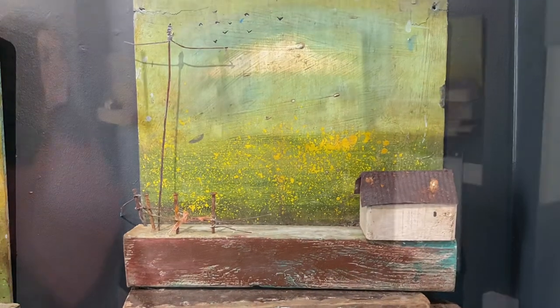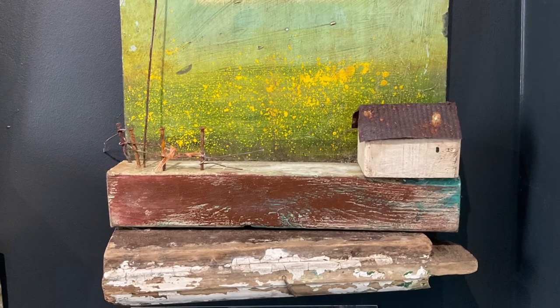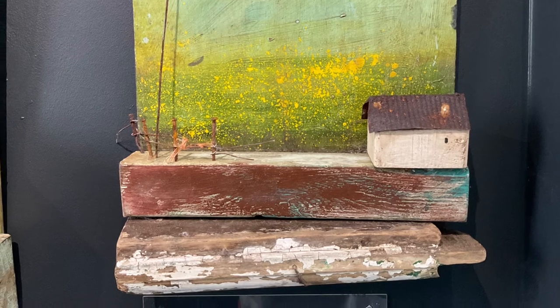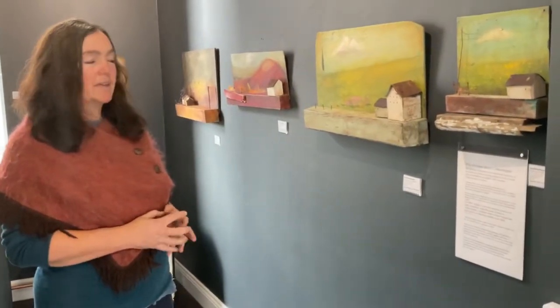I just get materials, put them together and make something hopefully beautiful. That's what I quite value — beauty and art. That's one of my aims, I guess.